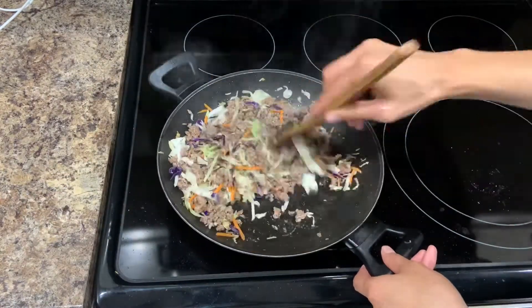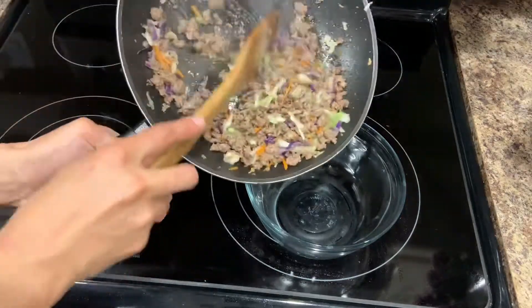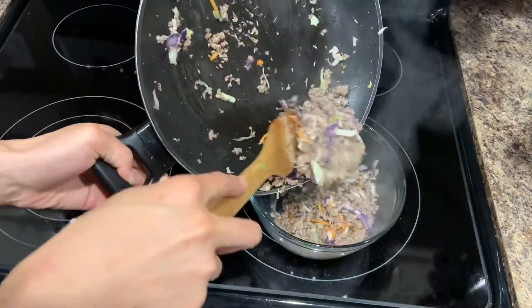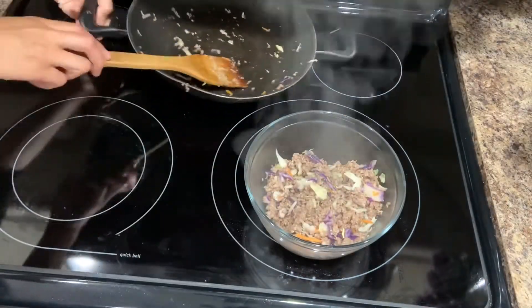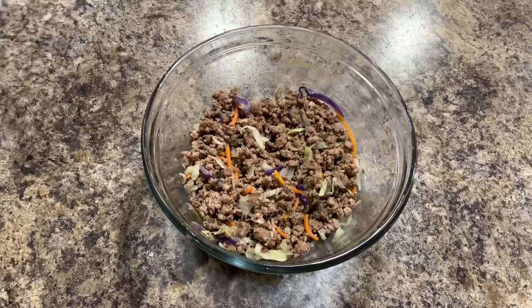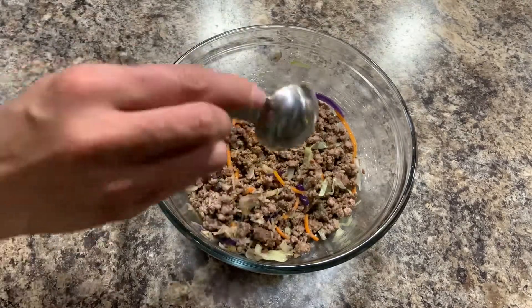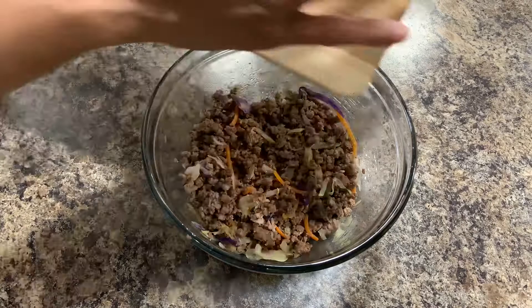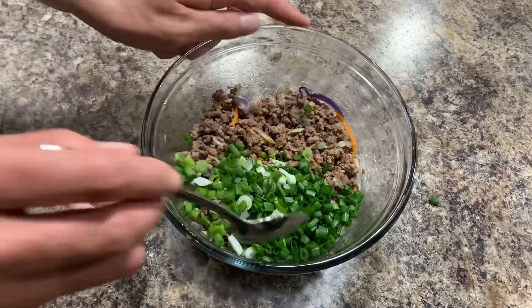After cooking, we need to let it cool and then add the final ingredients. I'm going to add one tablespoon of soy sauce and green onion. The green onion is optional — if you like it you can put it in, if you don't like it you can skip it.